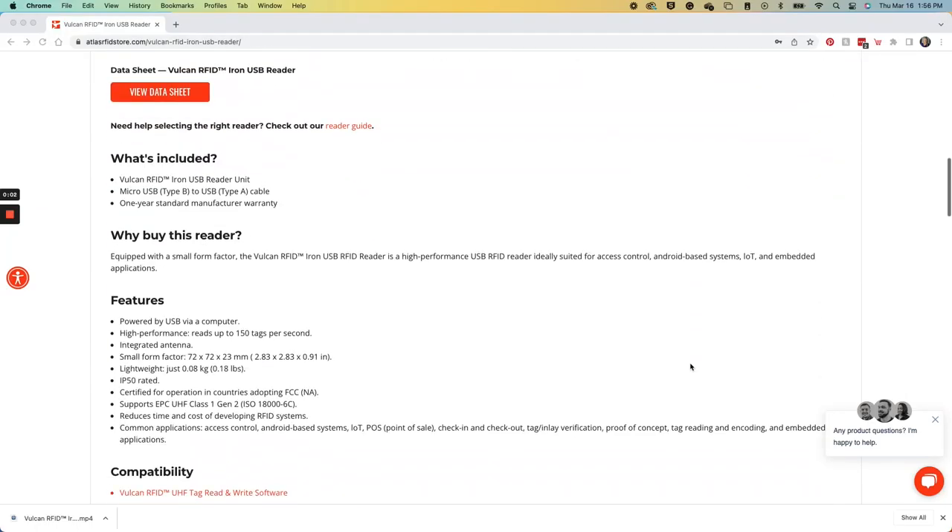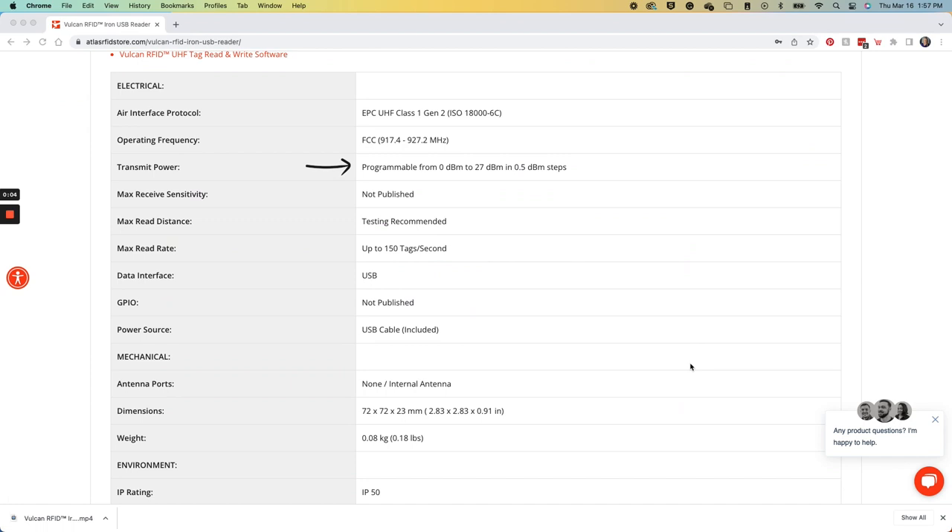This reader has a transmit power of up to 27 dBm and is able to read up to 150 tags per second. It has an IP rating of 50 and is a certified FCC reader.